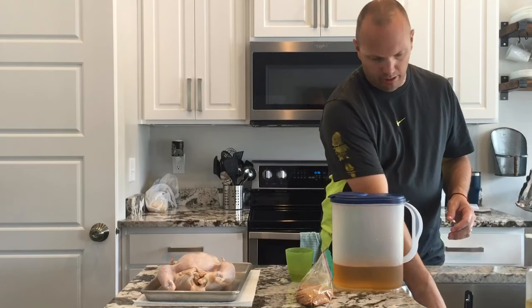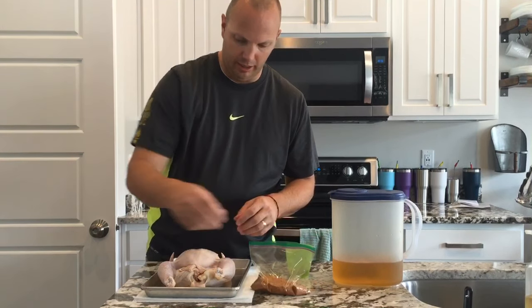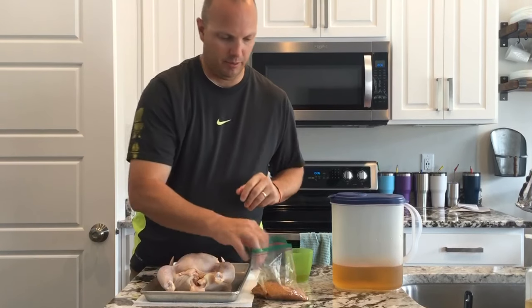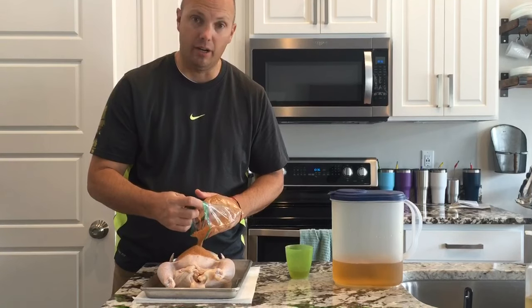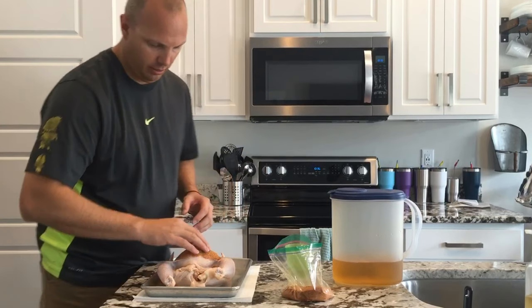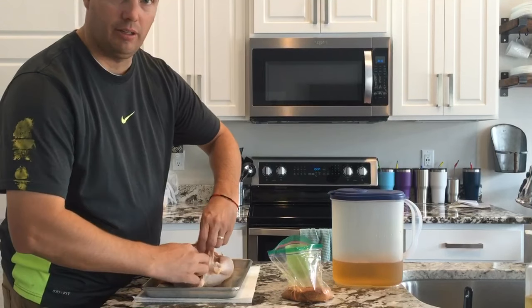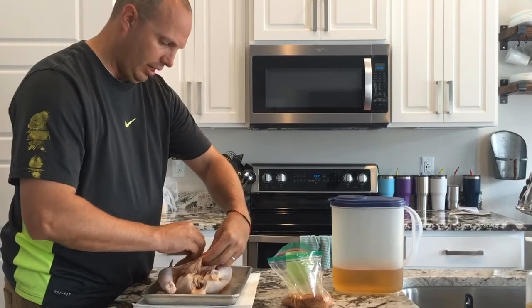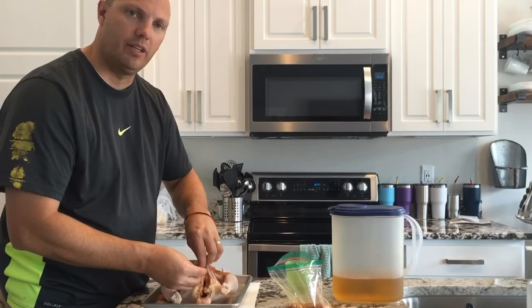Next I'm going to put the rub on. Try to keep your hands as clean as possible so you're not contaminating anything. I'll pour the rub right on the surface of the chicken — quite a bit, because I'm going to be rubbing it in a lot of places, starting on just the outside of the skin. Then I'll come inside the chicken and actually separate the skin from the meat, creating a cavity in there, and put the rub inside that cavity. That way you get more flavor into the meat.